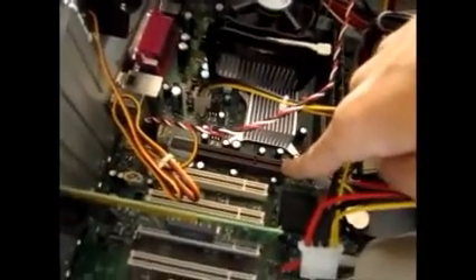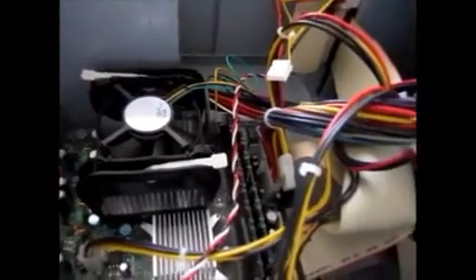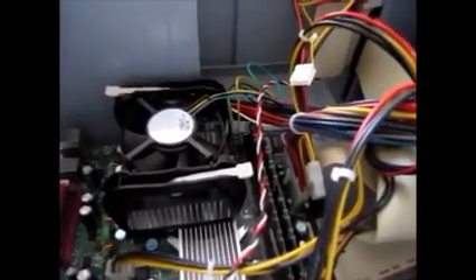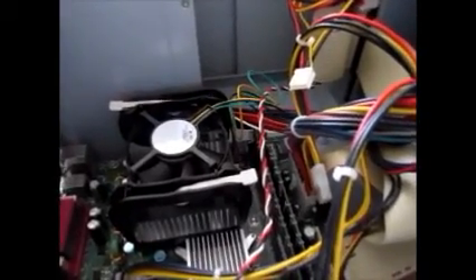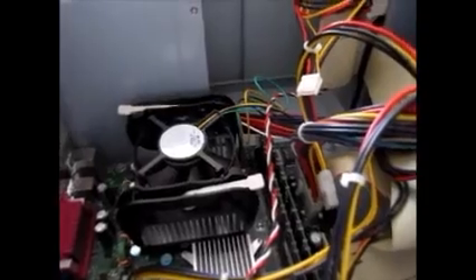Right here you got the six PCI slots, and one AGP slot right there for an AGP video card. You got the two RAM DIMMs — they are both DDR1 RAM. This computer can only handle up to two gigabytes of RAM, so that's the maximum limit this computer can take: two gigabytes of DDR1 RAM.